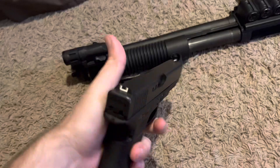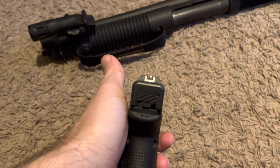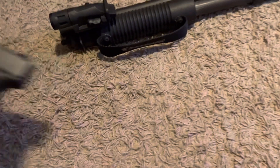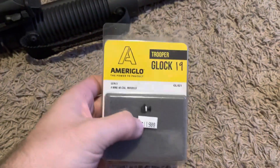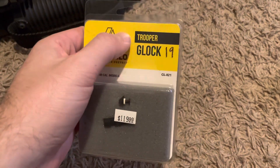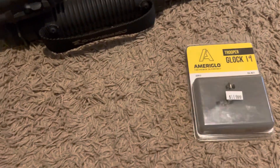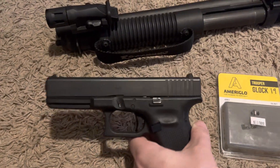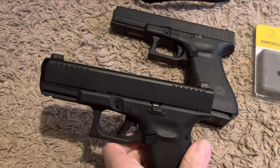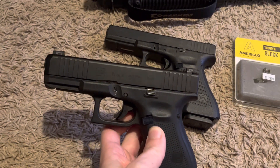For the Glock — this is my Glock 17 — here are the factory Glock sights, made of plastic. I ended up buying some Ameriglo Trooper sights. They're not cheap but they're really nice. Here's the Glock 17 with the standard sights, and this is my Gen 5 Glock 19 with the Ameriglos on it.